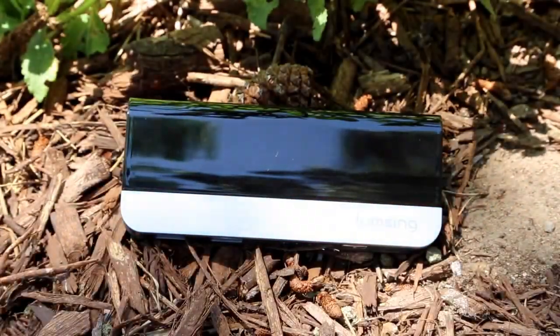Hey guys, it's Tekkenfusion and today we're going to be reviewing the LumpSync 10400mA portable charger.